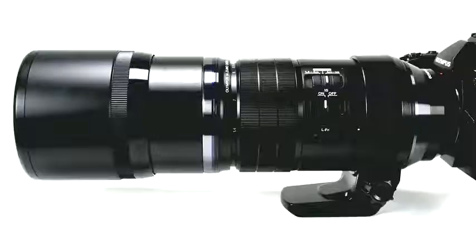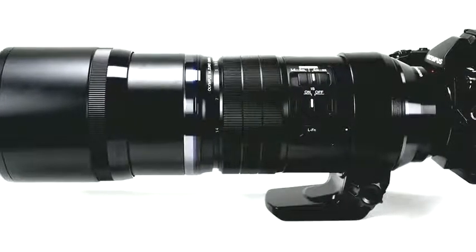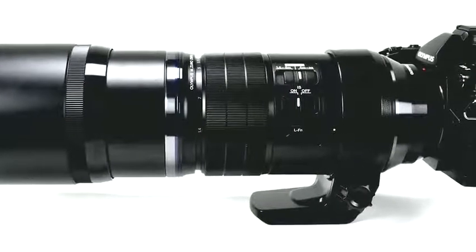But it's not just size and weight that make this lens hand-holdable. Its in-lens image stabilization significantly reduces camera shake, and when combined with in-body stabilization on the Olympus E-M1 and E-M5 II cameras, it manages an outstanding six stops of total image stabilization — and that's quite a feat for any lens.